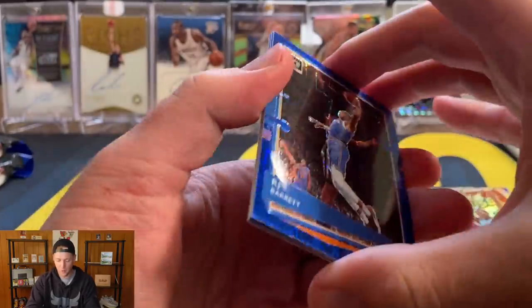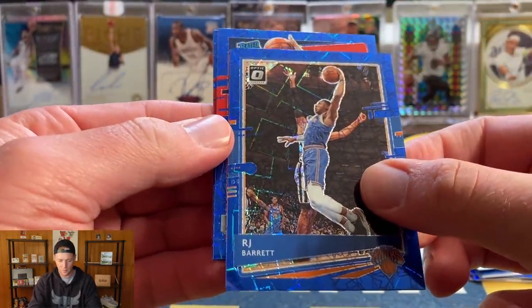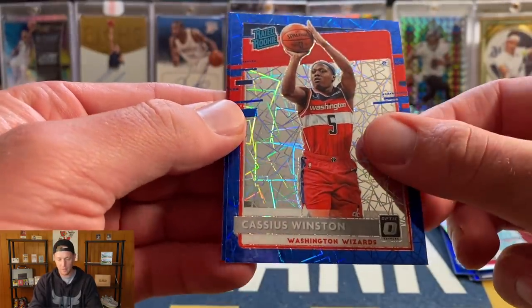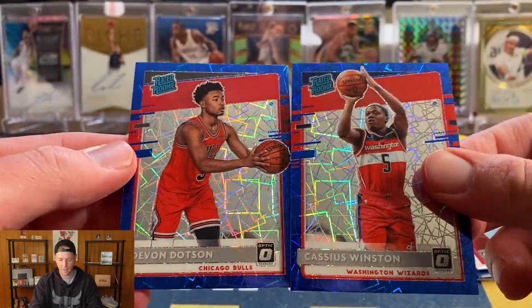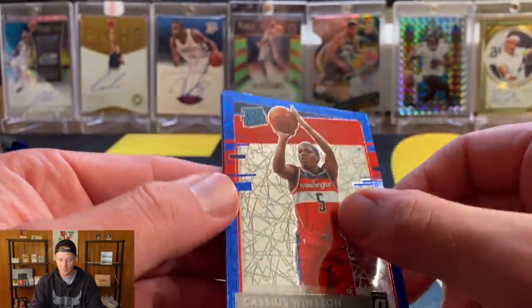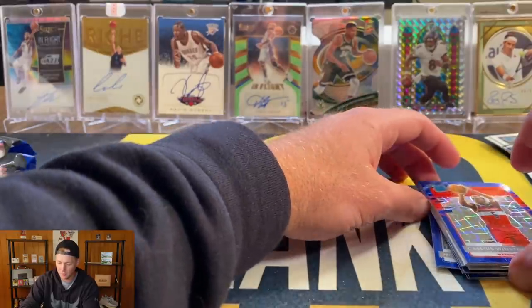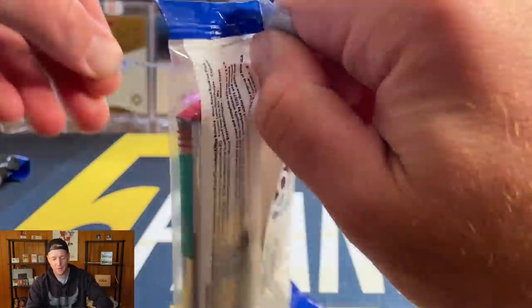Next pack — RJ Barrett. We do have a rookie and it's a red Cassius Winston, and then our next one is going to be Devon Dotson. I think I may have pulled both of those before — those two must run together.